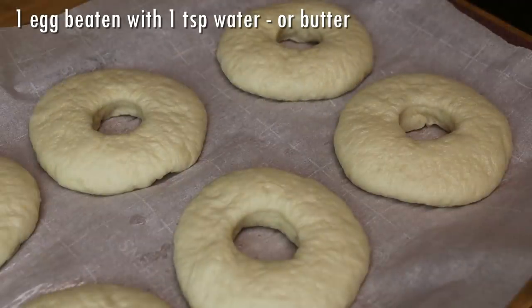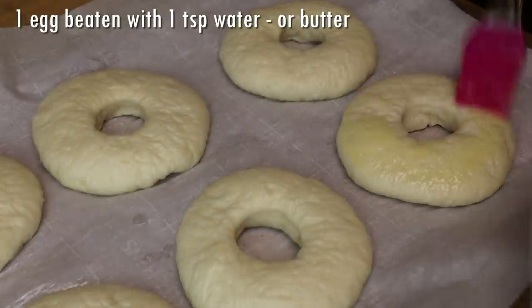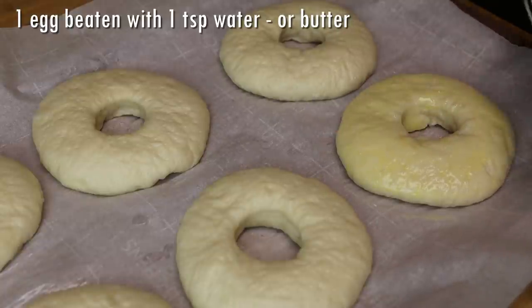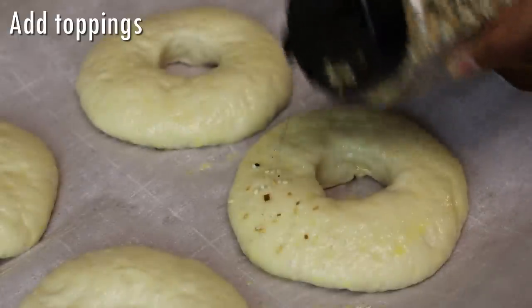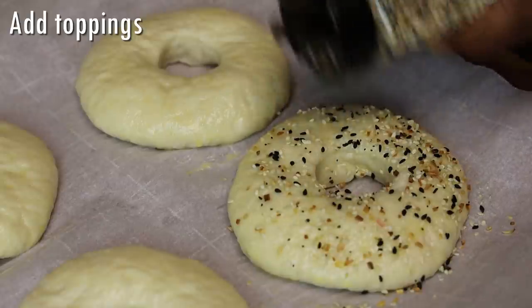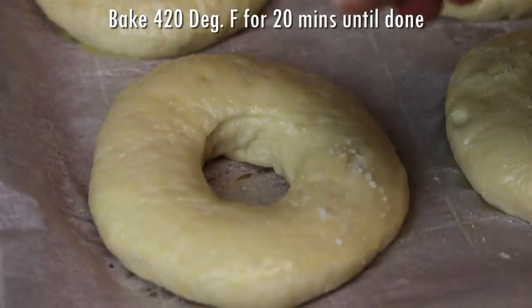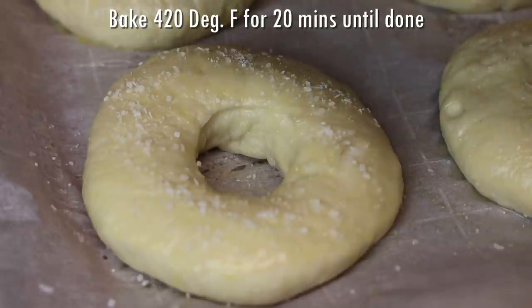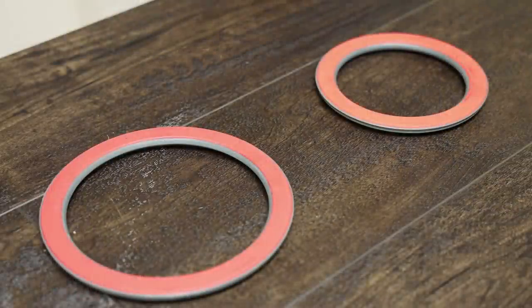The next step is to add an egg wash. If you want to keep it vegetarian, use butter to glaze them instead. Brush with egg wash or butter before they go into the oven, then sprinkle on your everything bagel seasoning — the egg or butter will help the seasoning stick. You can use any type of topping you like, even parmesan cheese. Here I'm sprinkling with some coarse sea salt.